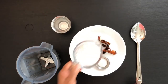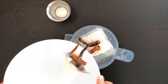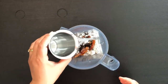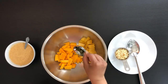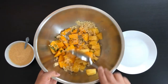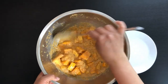Let's get started with the recipe. Take a mixy jar. Add the coconut, red chillies, mustard seeds, and salt. I'll add a little water here and grind this into a coarse paste. Mix the pineapple, mango, green chilli, and jaggery. Mix it well. Now add the ground masala to this and mix it well.